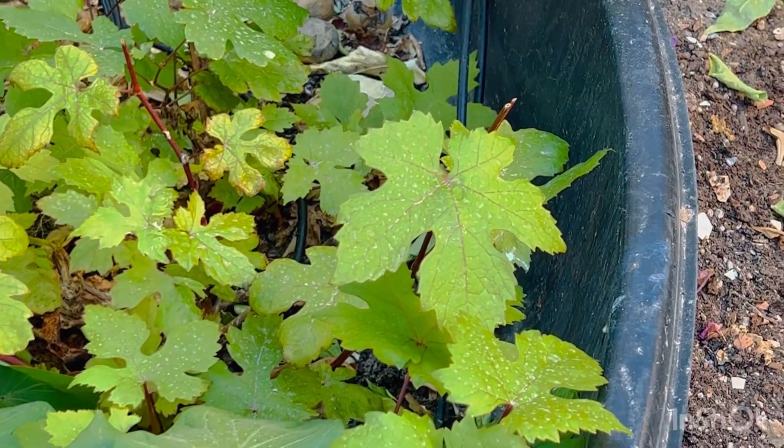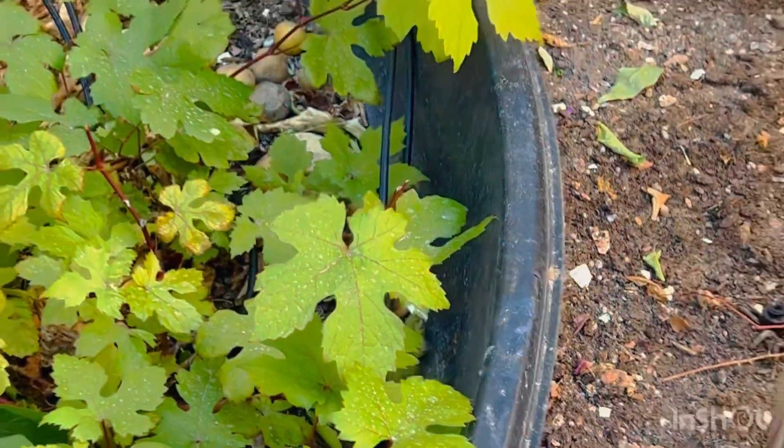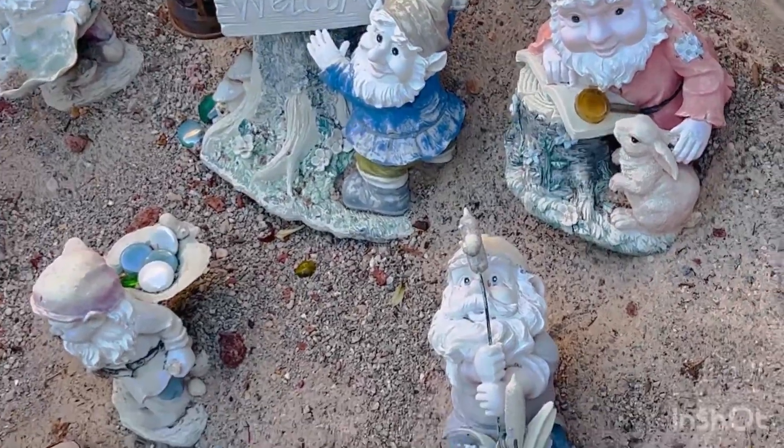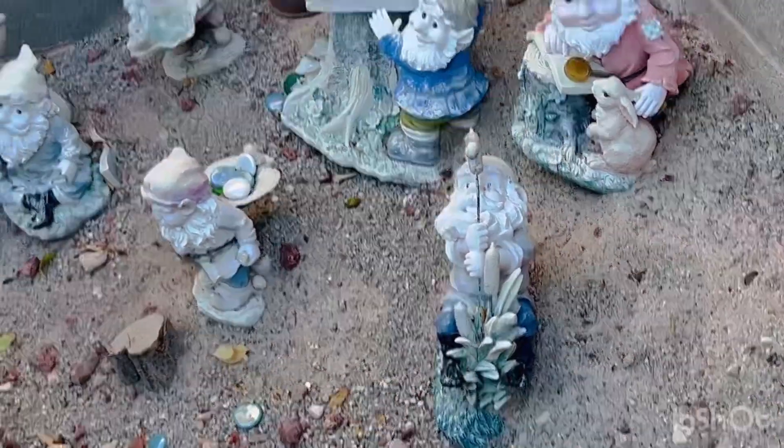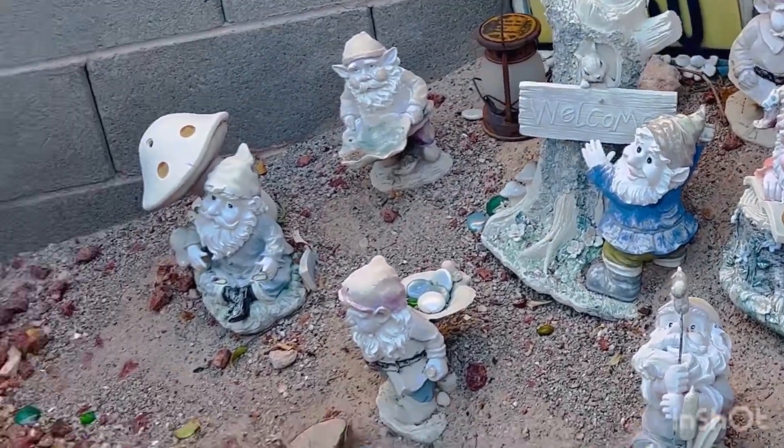And it hasn't fruited yet, so hopefully next year it's going to fruit. And my little patch for the seven dwarfs — under here. Just decorative.